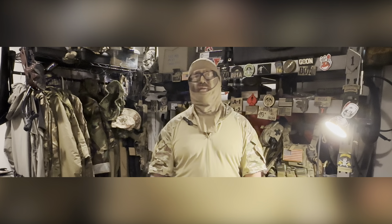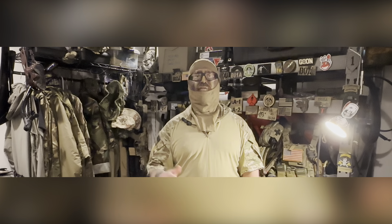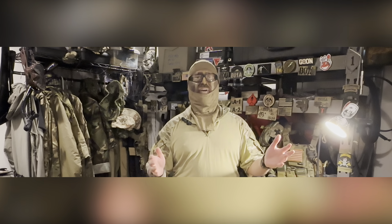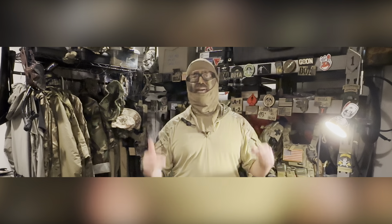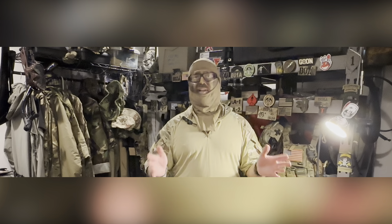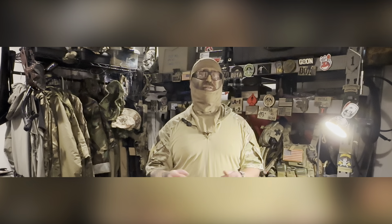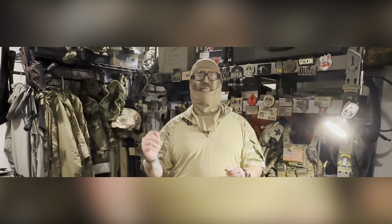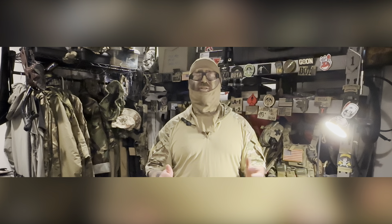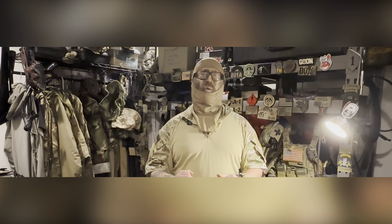Alright everybody, that concludes this video. Thanks for tuning in — I've missed you guys. We've done a ton of filming today so there is a ton of content coming your way. That's what the crazy face paint is about, but you guys will see that later on down the road. There are going to be a lot of videos coming your way, and it's going to take a long time to edit all of them, so you'll have a steady supply of videos for probably the next week or two. Make sure you like the video and leave a comment with anything you think I might have missed or any questions about the AVS or my kit in general. As always, join the tribe and subscribe.